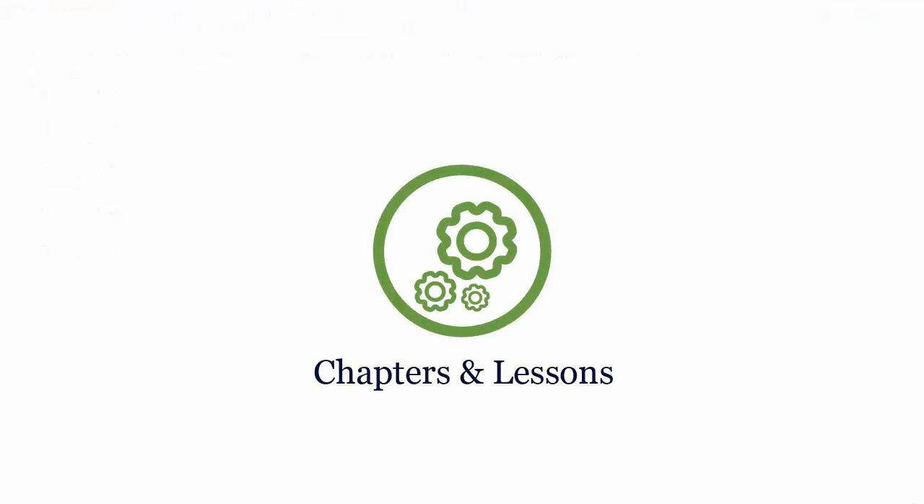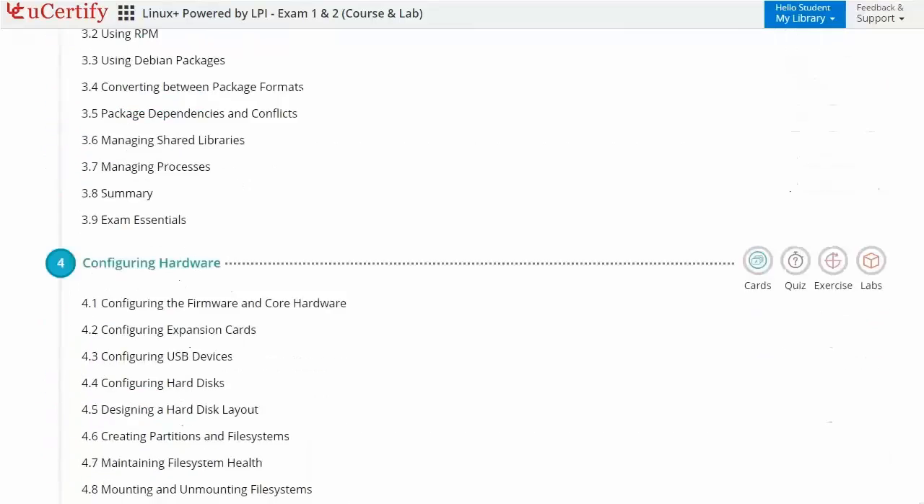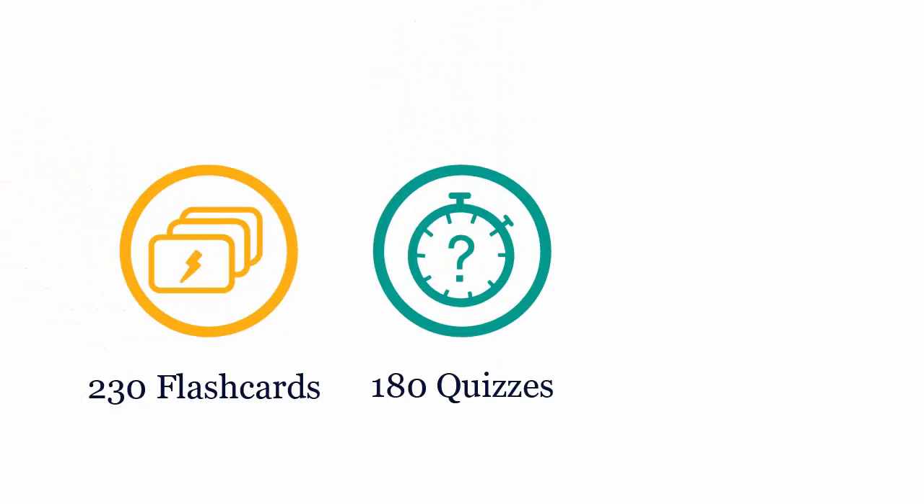Interactive chapters and lessons comprehensively cover CompTIA Linux Plus certification exam objectives. It includes 12 lessons with interactive learning resources such as over 230 flashcards, 180 quizzes, and 200 exercises.